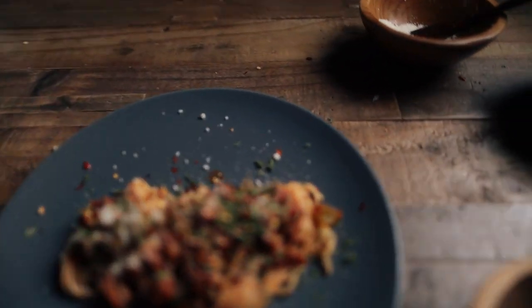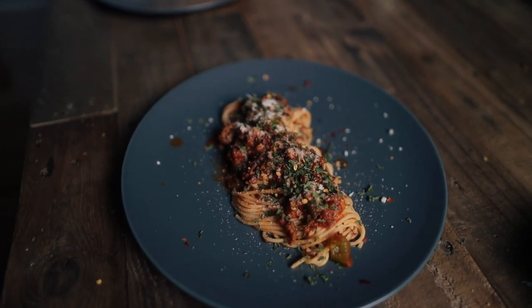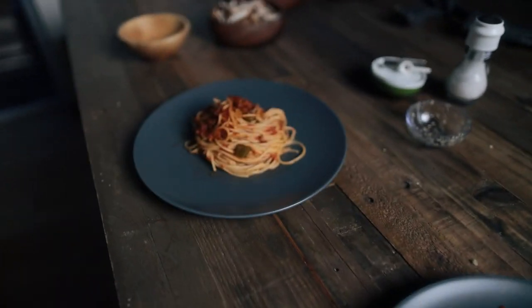Look at our pasta. Look at Andy's pasta — it doesn't look that good. I tried to make it as nice as I could but it just looks like a pile of crap now. I tried to twirl it but that was a fail. Yeah, I don't know, we tried.